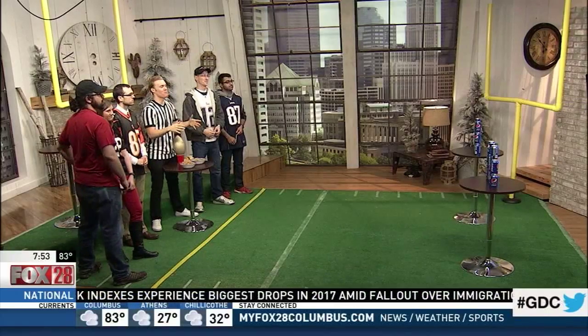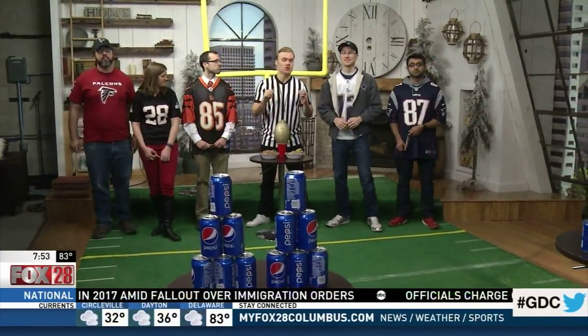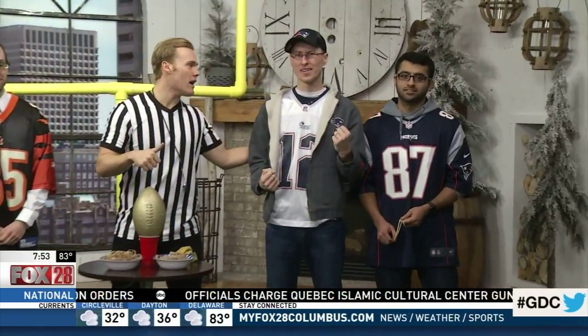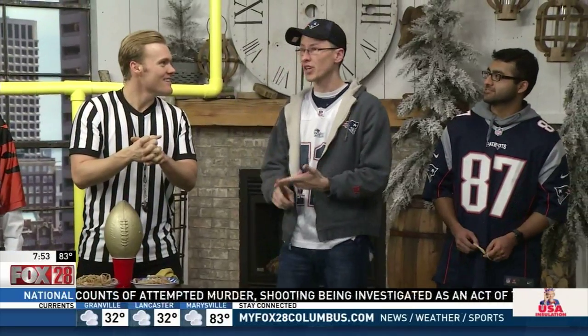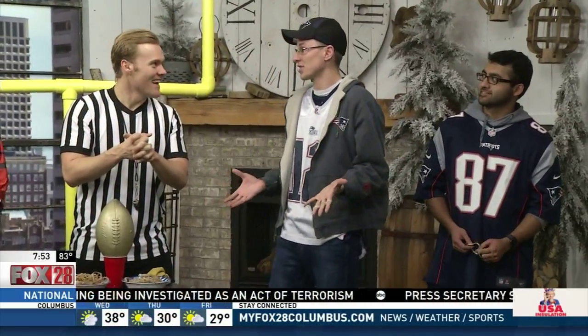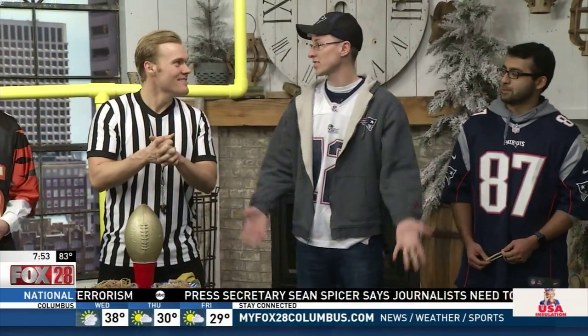All morning long we're showing you fun games that you can play during the Super Bowl with items you'll most likely have in your house. This is Alex — what made you a Patriots fan? I became a Pats fan in the mid-'90s when a game called NFL Blitz came out. Their team was really, really good — they had Drew Bledsoe, Ben Coates, Terry Glenn, Ohio State native. The team was just really good in the game, so I said I like this team. And then we drafted Tom Brady shortly thereafter.